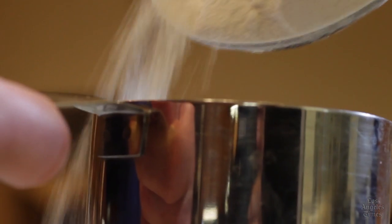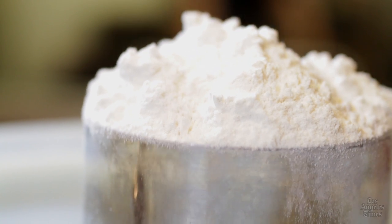Don't pack the flour into the measuring cup. Packing will throw off a recipe by adding much more flour than is called for. And don't scoop the flour using the same spoon or cup with which you're planning to measure — this will also pack the flour.